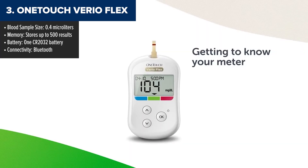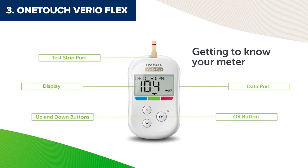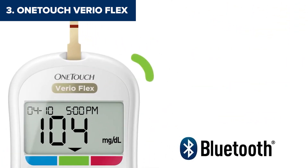Taking the third spot is the OneTouch VarioFlex, which strikes a great balance between simplicity and modern functionality. It's compact, portable, and offers Bluetooth connectivity to sync with the OneTouch Reveal app, making it perfect for tech-savvy users. One of its coolest features is ColorSure technology, which gives you an instant visual indicator of whether your blood glucose levels are below, within, or above your target range.